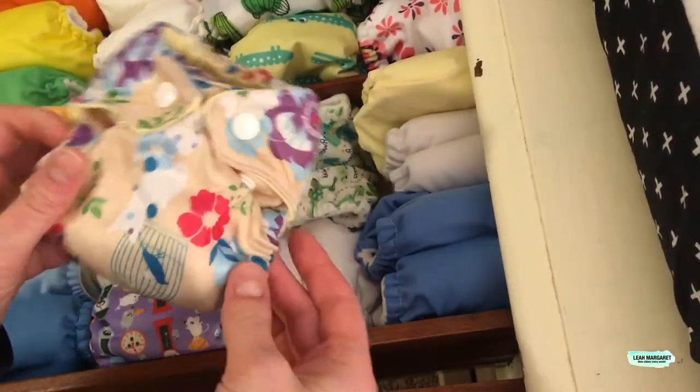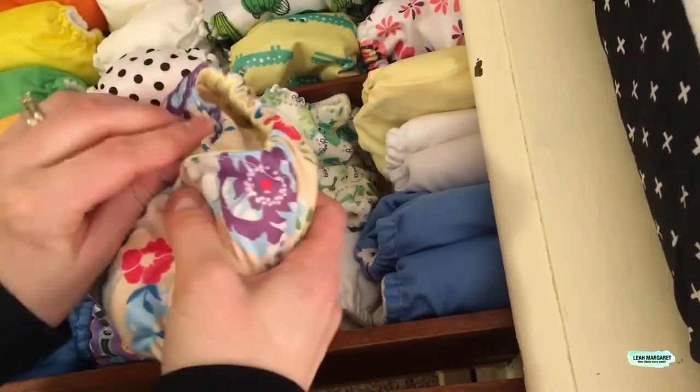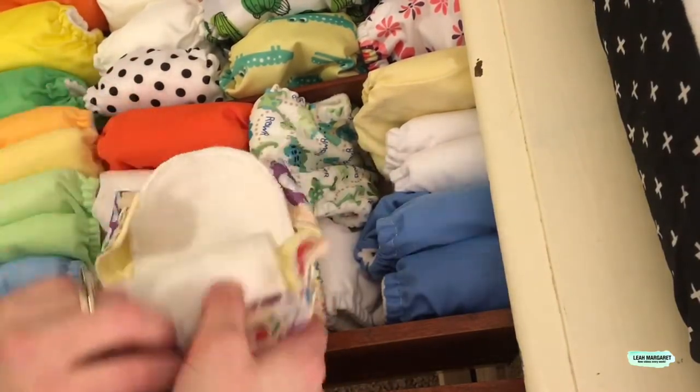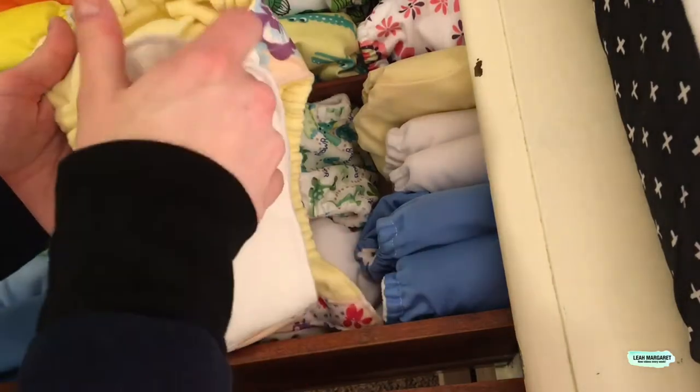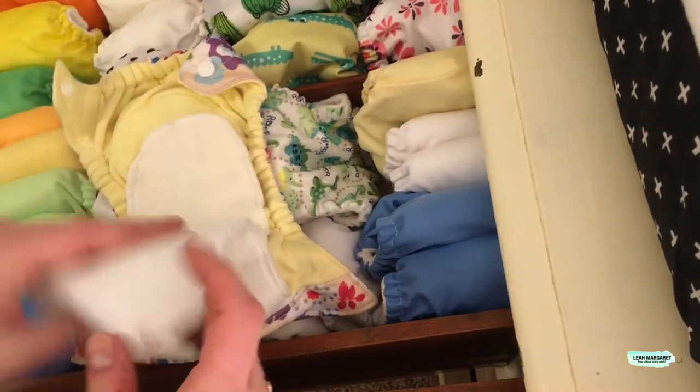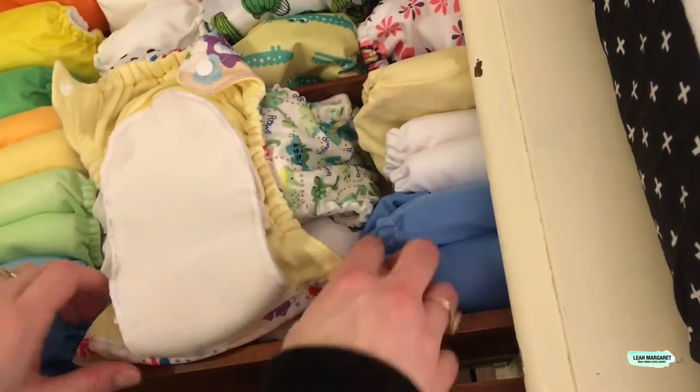This is what I made this time around. It has a dip down and a couple of rise settings. There are three layers of cotton sewn in here, two layers of hemp, and a microfiber with stay-dry on top.